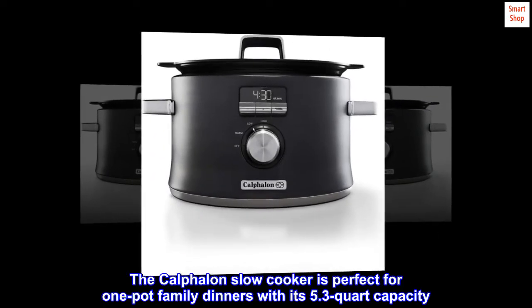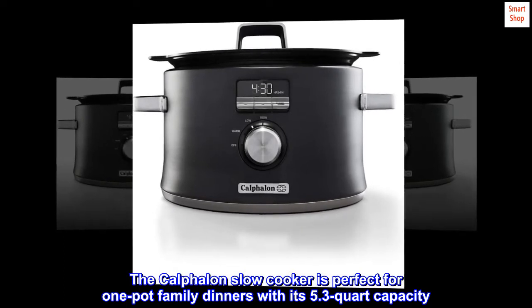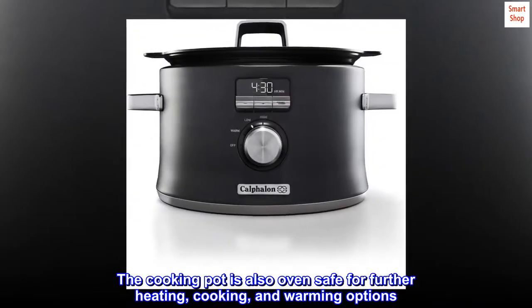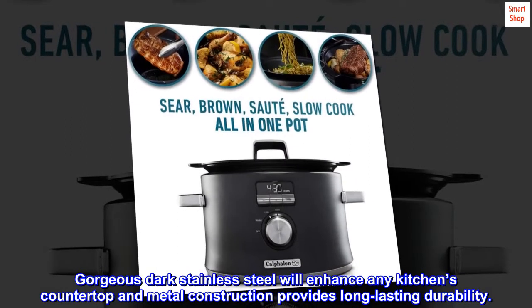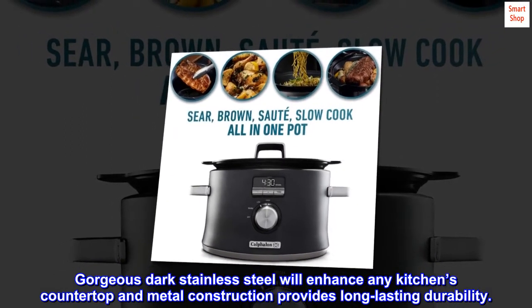The Calphalon Slow Cooker is perfect for one-pot family dinners with its 5.3-quart capacity. The cooking pot is also oven-safe for further heating, cooking, and warming options. Gorgeous dark stainless steel will enhance any kitchen's countertop and metal construction provides long-lasting durability.